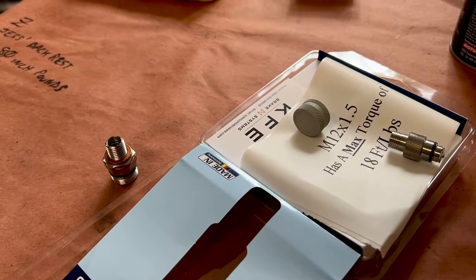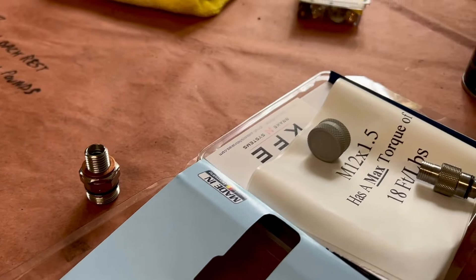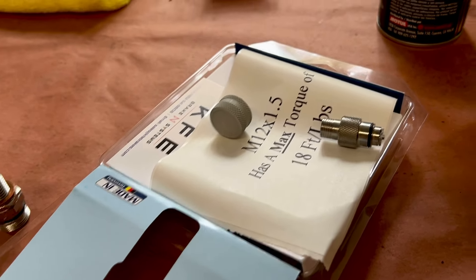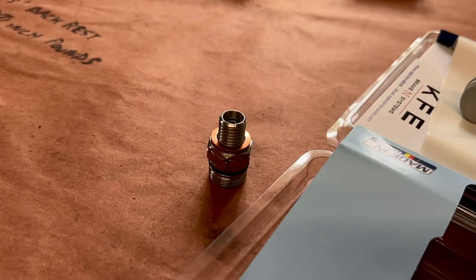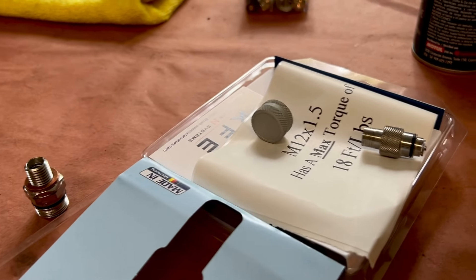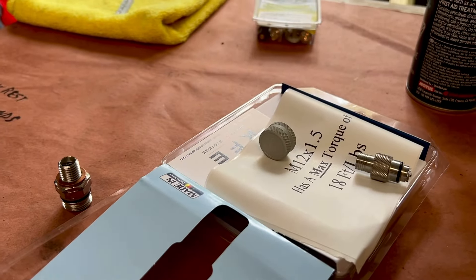Today we're going to install a Stalbus oil check valve from Germany, so that we don't have to keep taking our drain plug on and off. Every race machine I have ever built, I put these on so that we don't worry about stripping threads when changing oil, and we can do it quickly trackside with no issues, no worries. You can find them on Amazon — Stalbus.